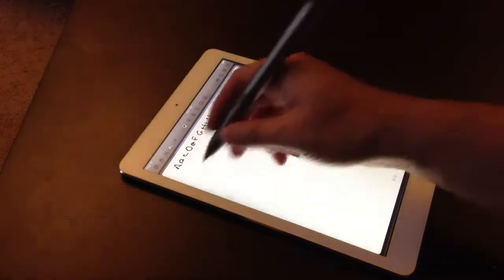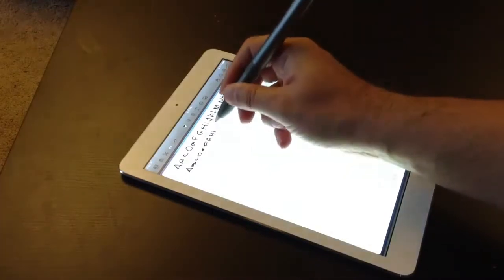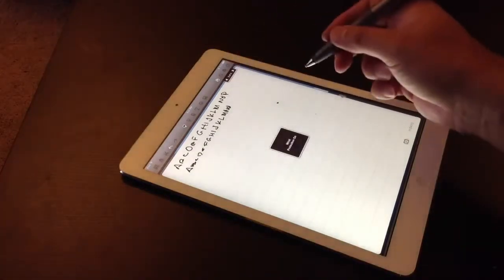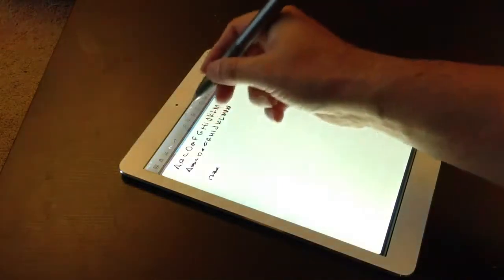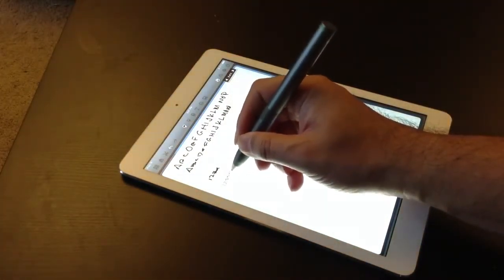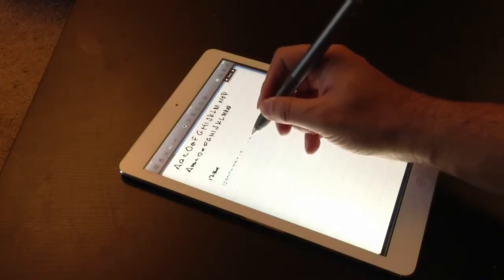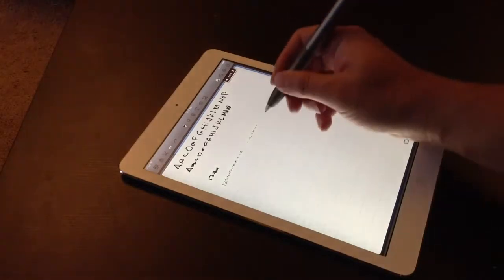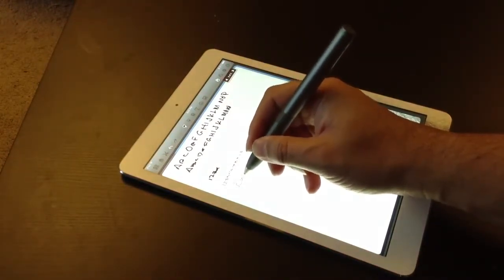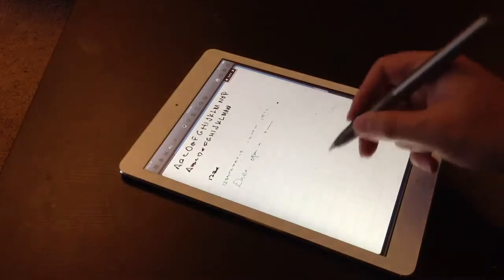We're using Note Shell. Turn the wrist protection off and back on. Let's bring the nib size smaller.